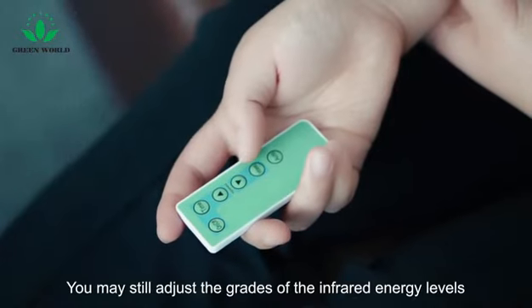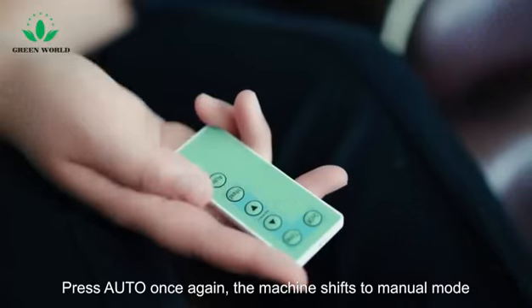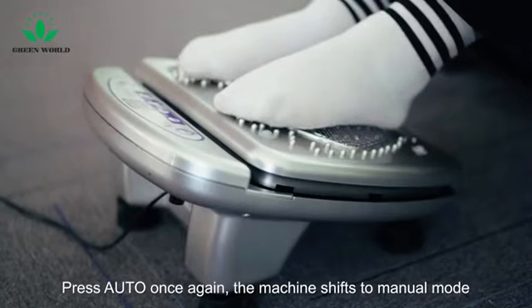You may still adjust the grades of infrared energy levels in auto mode. Press auto once again and the machine shifts to manual mode.